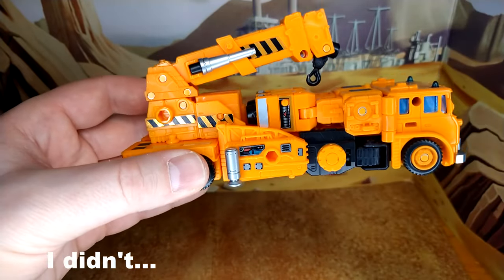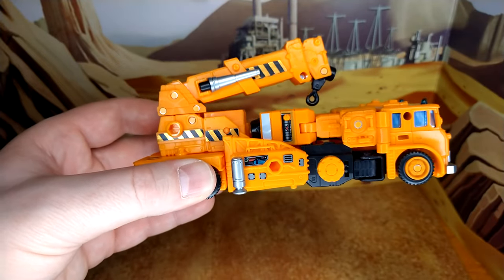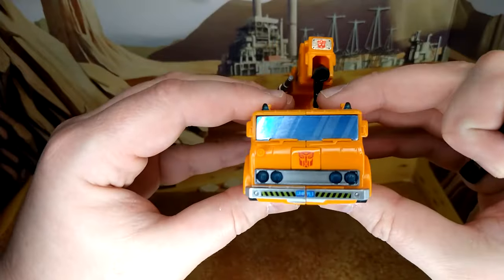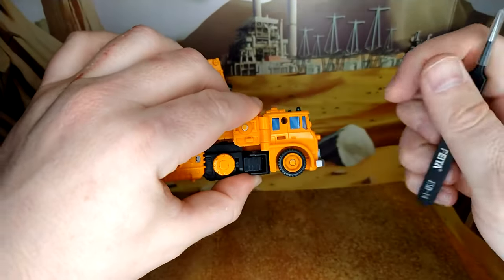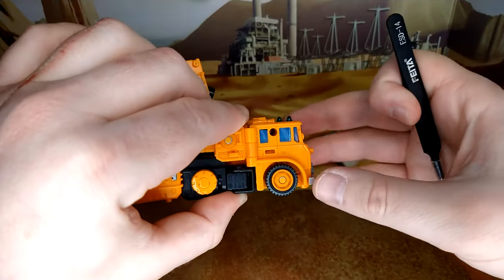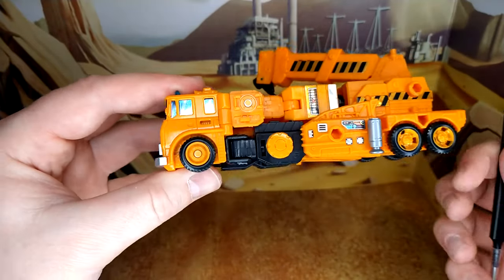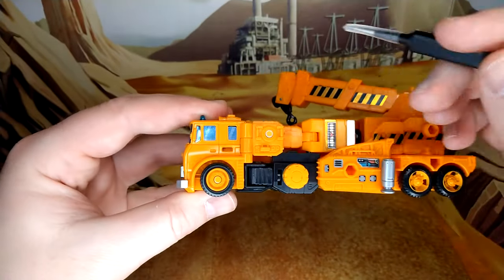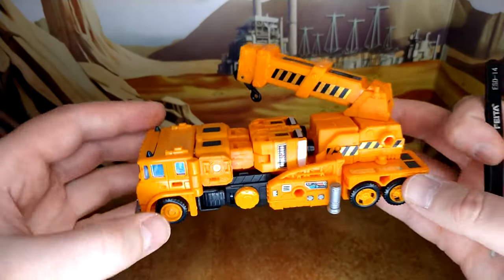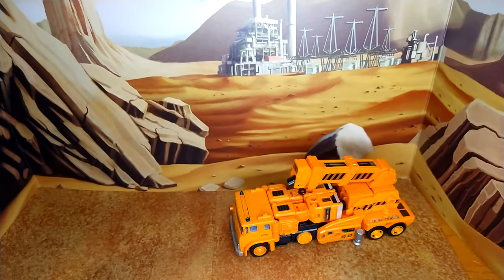There are actually more rivets than there are covers, so apply them where you prefer. And then the windows — oh my god. Look at this. It's kind of hard to apply because you have to be careful that they don't glue on the sides. But man, this is a very good look. This one kind of unglued a little bit, so I'll have to push it back in off camera. So fantastic crane mode — I absolutely love it.